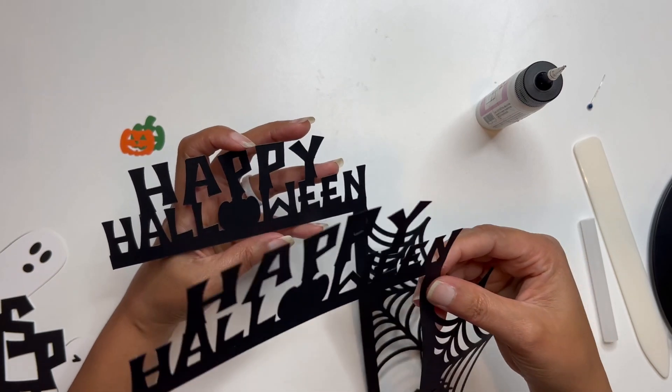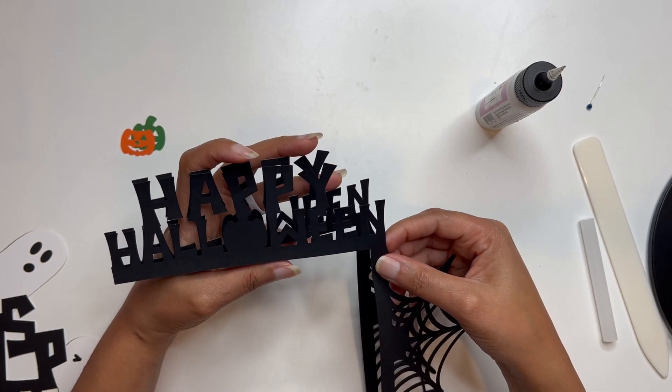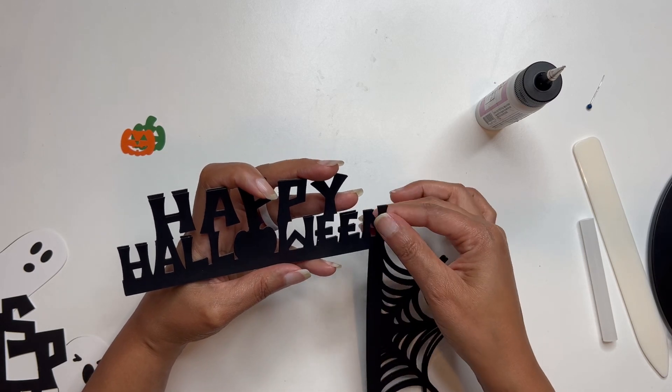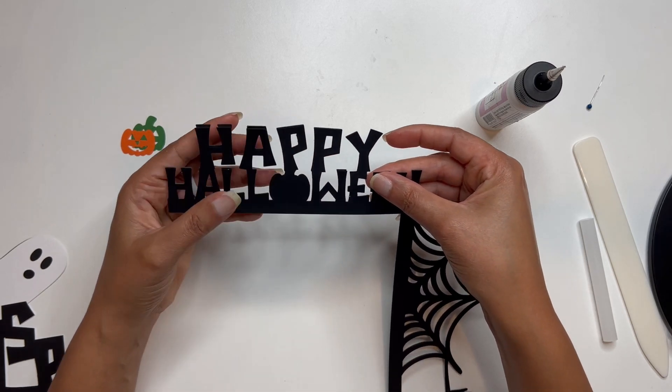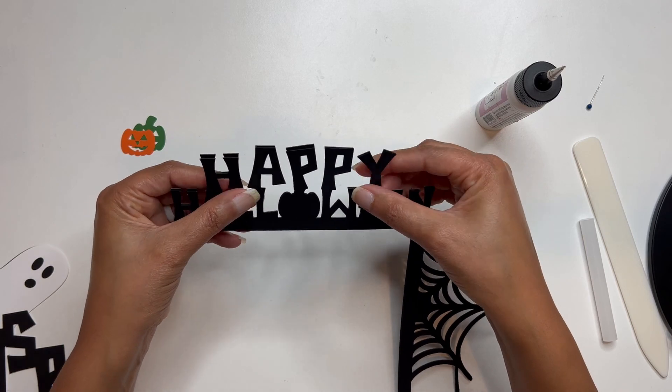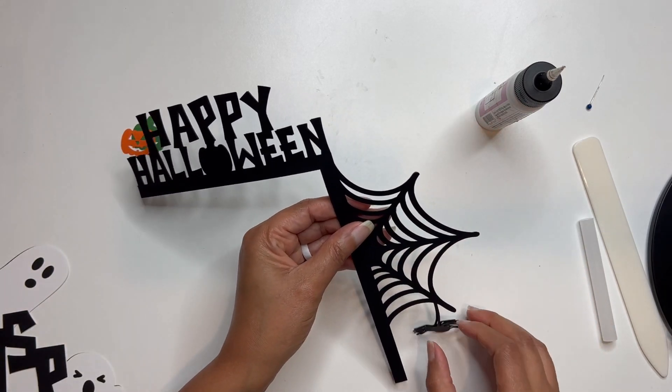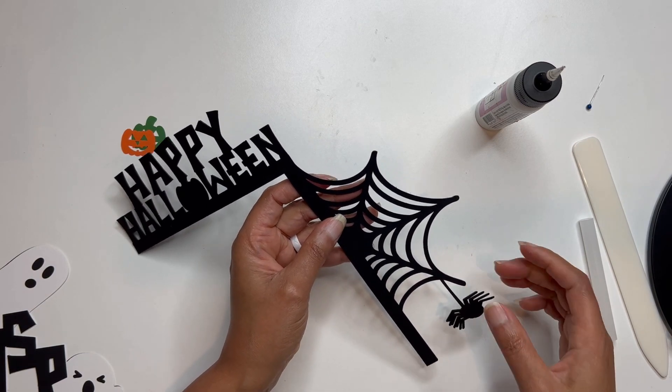I'm picking up this one here and I'm going to hold it between my fingers to kind of help me get it into the right position. And I'm going to kind of have the same thing happen down here.